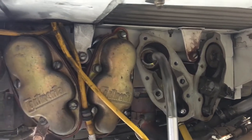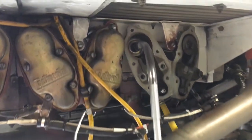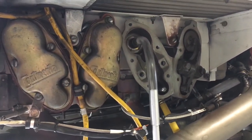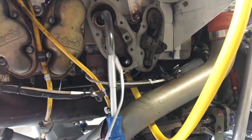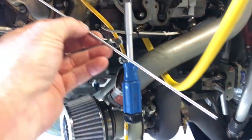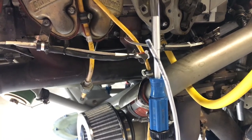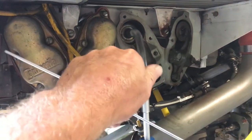We got the spring, the retainer, and the keepers off the valve. We went ahead and put a 3/8 hose pushed over the top of the valve stem with a screwdriver stuck in there. As you can see, I've got the airline hooked up into the spark plug hole. To put the compound on, I used this — it's nothing more than just a piece of aluminum welding rod bent a little bit — and you can see where some of the abrasive is on the tip. Just put a small glob of that abrasive on there.